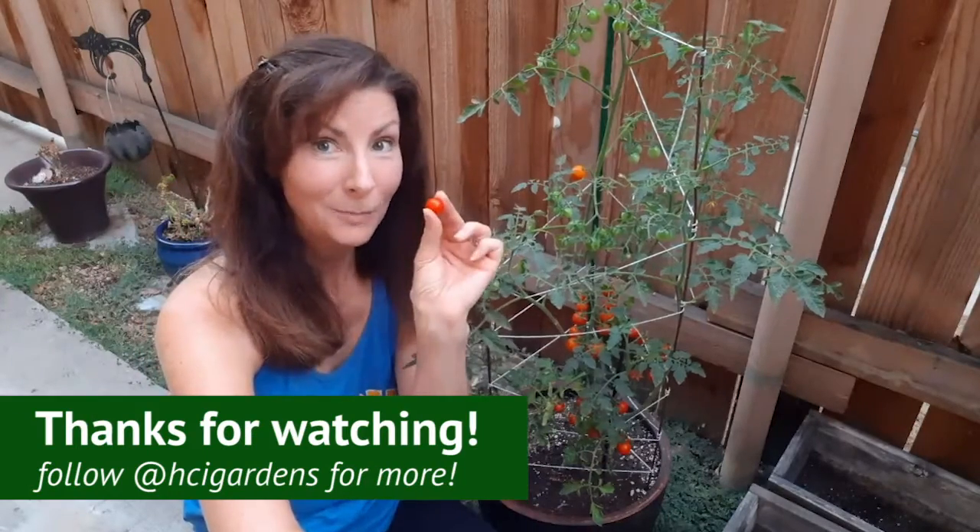If you follow these helpful harvesting tips, you should be able to enjoy sweet, juicy tomatoes all summer long. Bon Appa-Tomato!